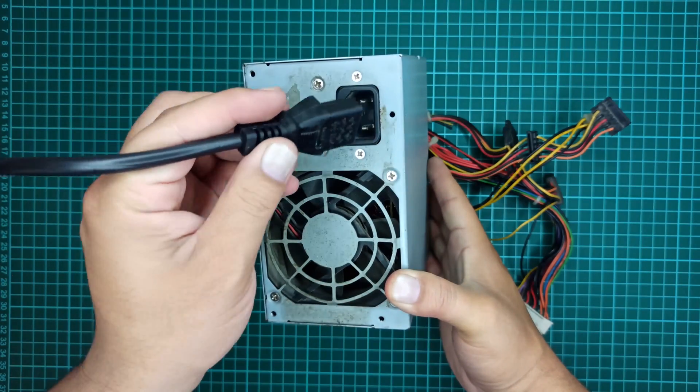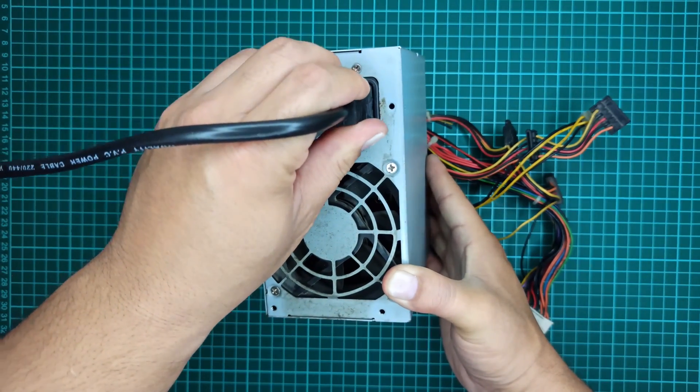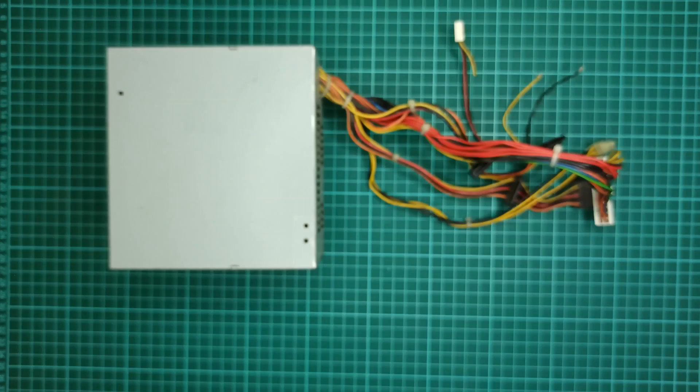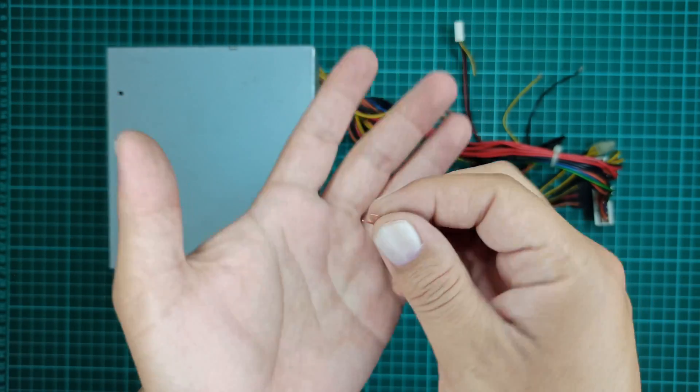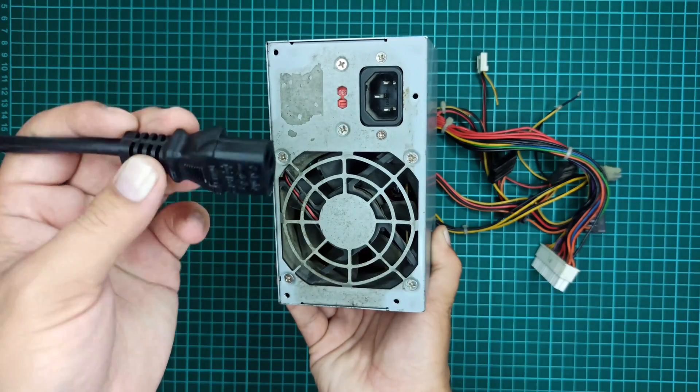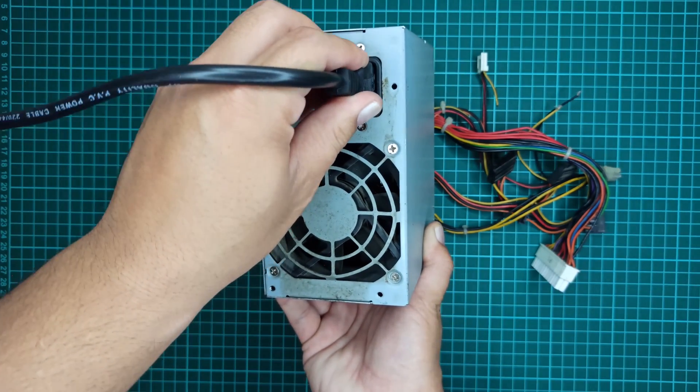A computer power supply also requires a jumper wire to turn it on. If you don't know how to turn on a computer power supply, you should check out my previous video where I showed how to connect a jumper wire that will turn it on so we can use it for this purpose.